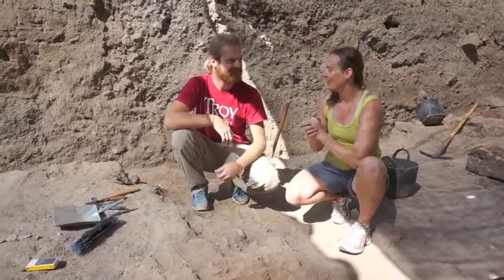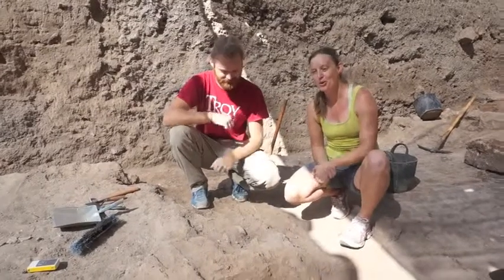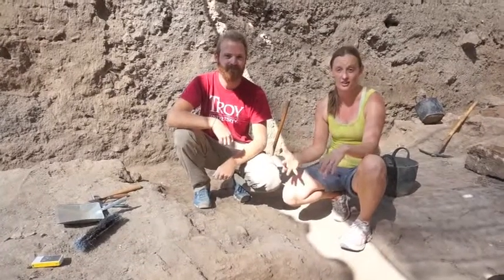Hi there, I'm Nicole and we're here in Grid 51 with Joel. We just looked at how we could use big tools, and right now Joel is going to show us some of the smaller tools that we use in archaeology.